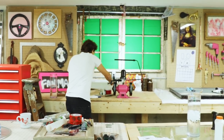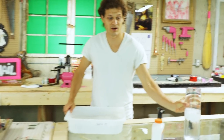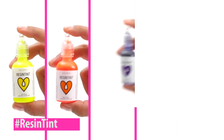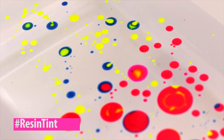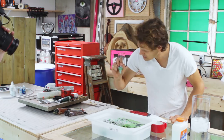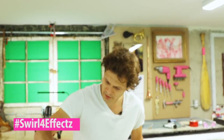First we're going to play with water and color and wood and tape and resin. Okay, so this is resin tint — it's oil based and it floats on top of water. Look at that go! I'm going to take the back of a paint brush and just swirl this around.